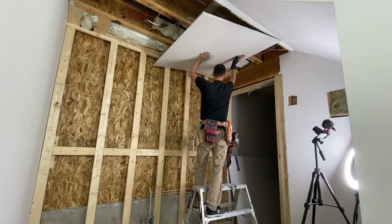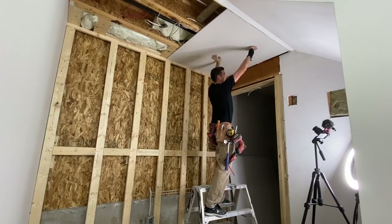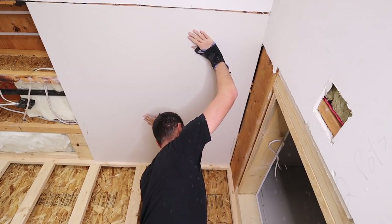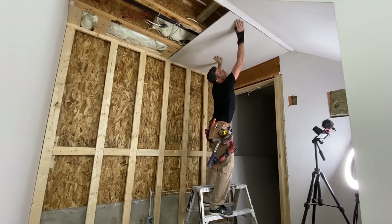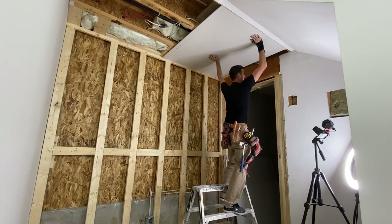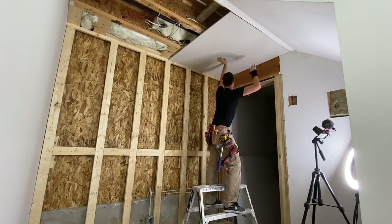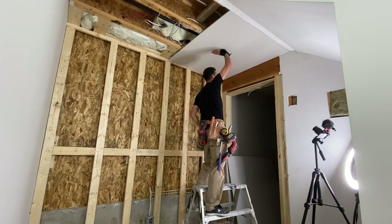Half-inch drywall is so light and easy. I love it — I wish it was always this light. I want to get that under there. Not gonna go under, is it? I want that to slide under like the old sheet did. There we go. That's good. Now I'm happy.